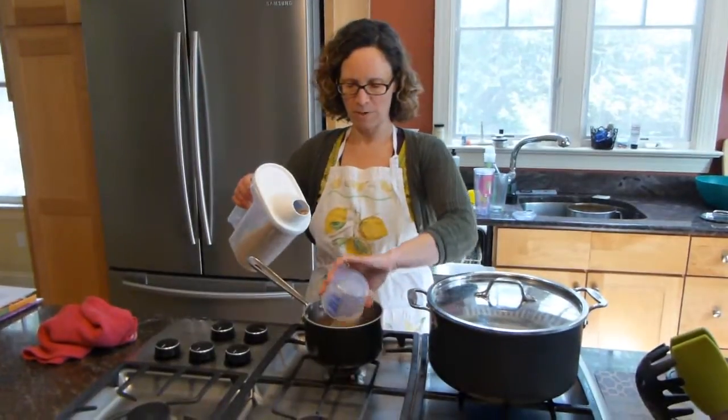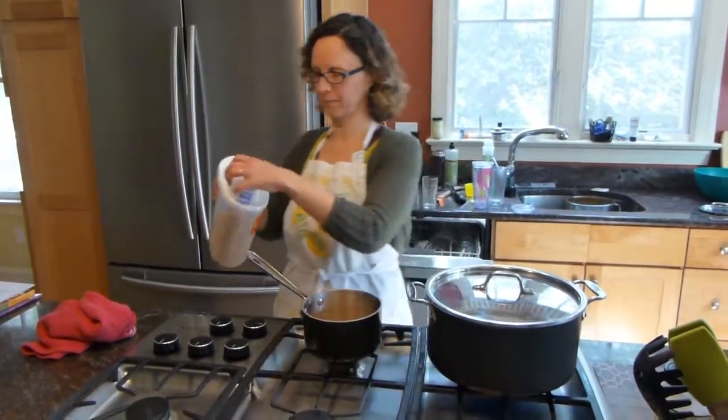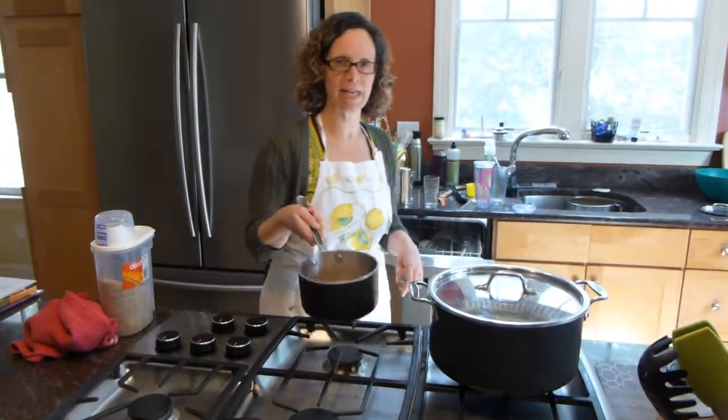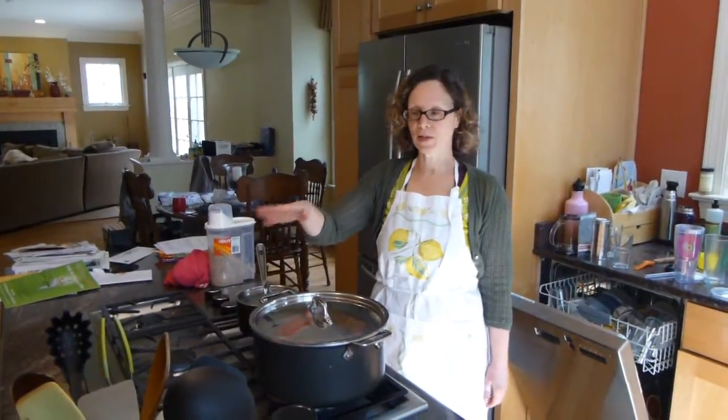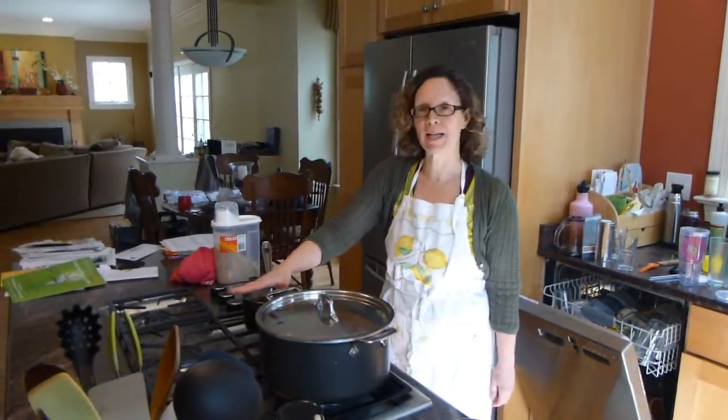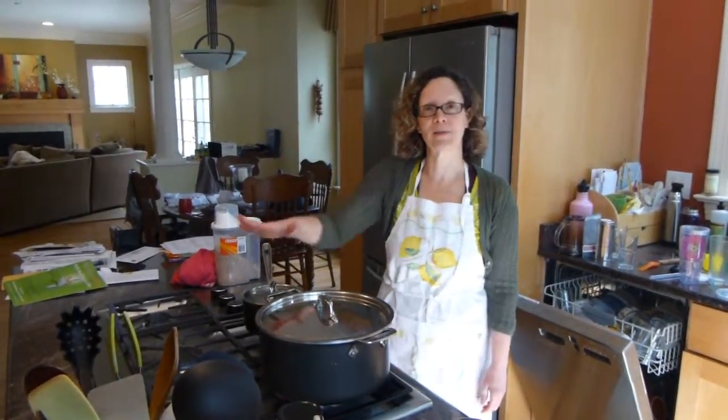I'm putting a cup and a half of brown rice in a small pot, and I'm going to cover the rice with water by about an inch. The oven's preheating for the roast vegetables, water is boiling for the greens, and the rice is starting to simmer — so all three items are already going.